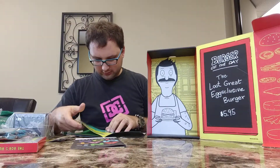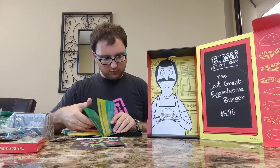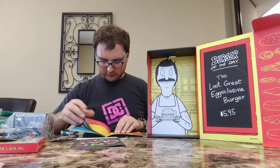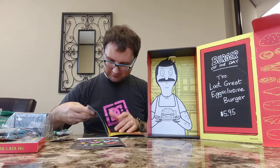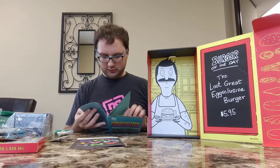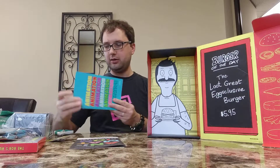Got TMNT, Bob's Burgers, Futurama, Rick and Morty — lots of good stuff in here. If you like getting cool stuff like this, I'd suggest signing up for Loot Crate. Awesome box for July 2017. Check out thetalkinggeek.com for more cool things like this.